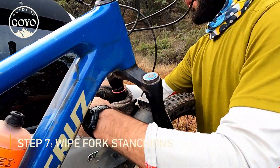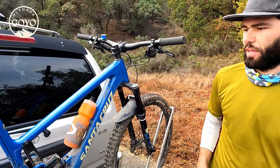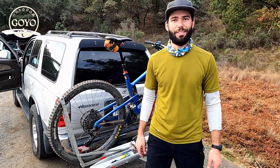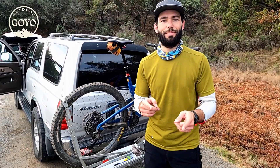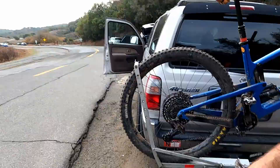The dirt was so good today it didn't really get that dirty. That's it — you ready to rock and roll? Just did some post-ride maintenance so that your next ride's even better. Outdoor Goyo, out. Boom.